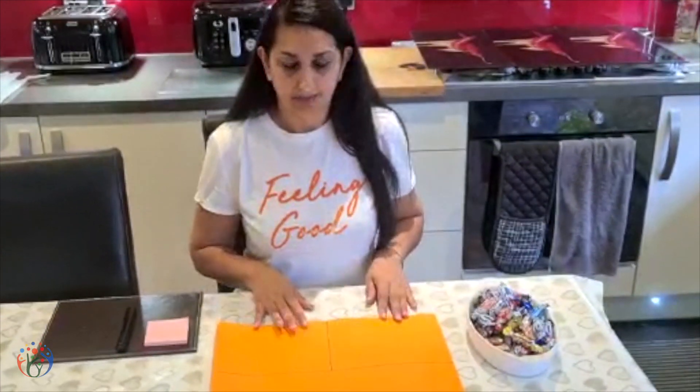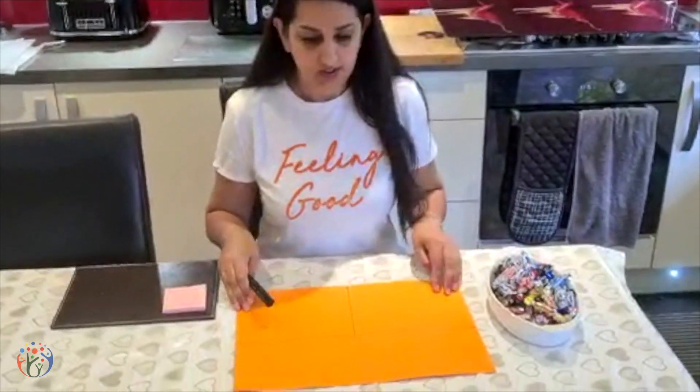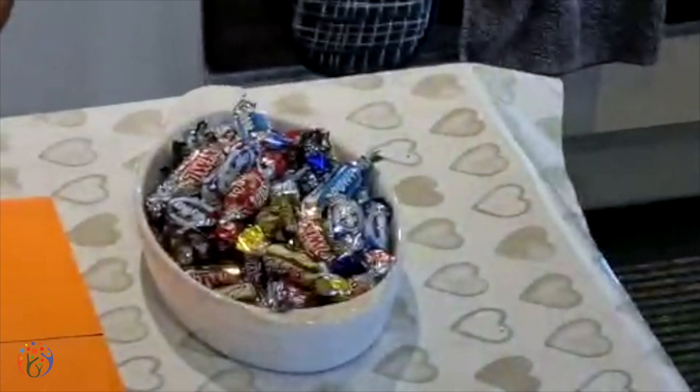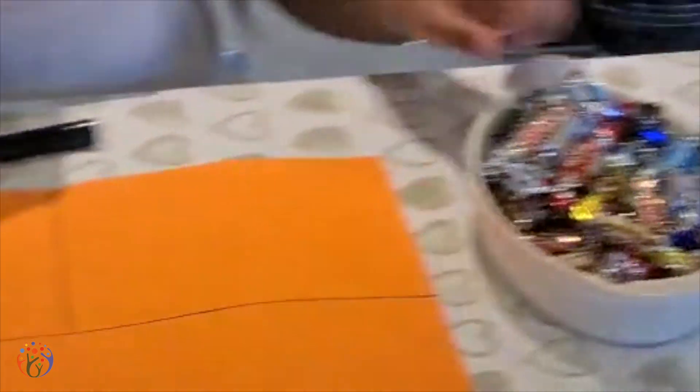I'm here to talk to you about doubles. I know John showed you how to do doubles up to ten, so I'm going to show you how to do it up to twenty. I'm using chocolates to show you how to do it easily. So let's make a start from six.